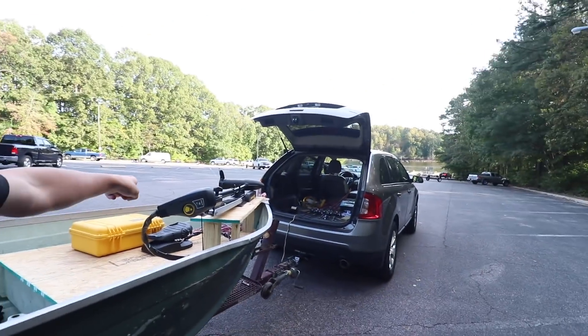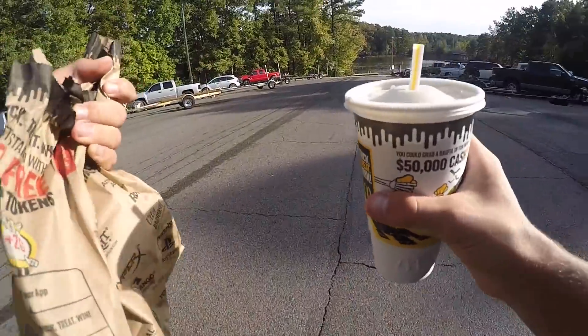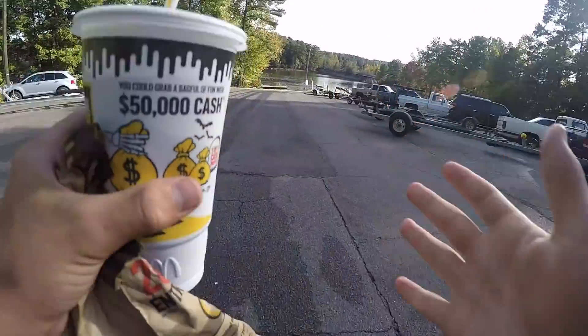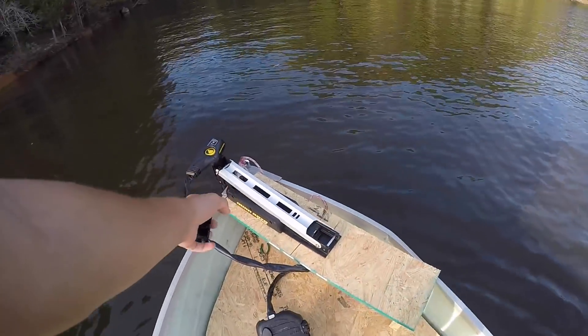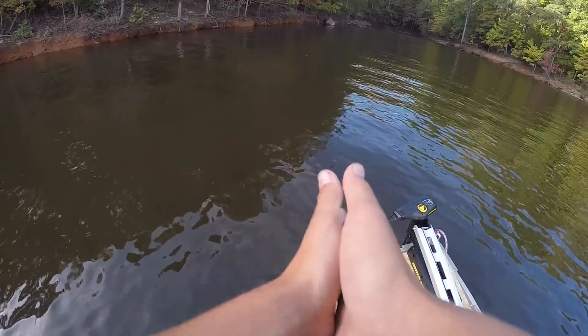We're kind of just trying it out — trying out the new trolling motor that we put on because I have not used it yet, so this should be interesting. I've never used one of those foot pedal trolling motors before. We got till dark. We had to stop at McDonald's — not the healthiest thing but for sure the fastest. Today we're going to be focusing on pretty much weeding banks. I know of some creek pockets we're gonna try to go back into. This is a 70-pound thrust trolling motor on a 14-foot aluminum boat.